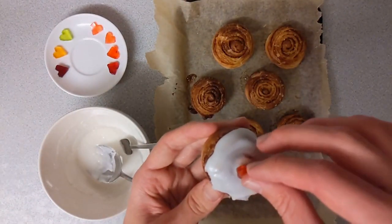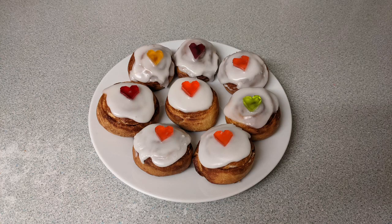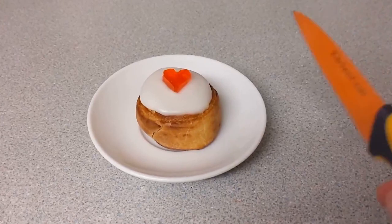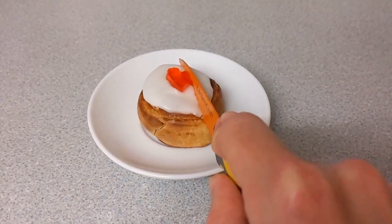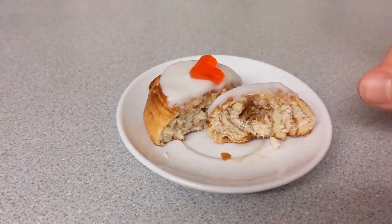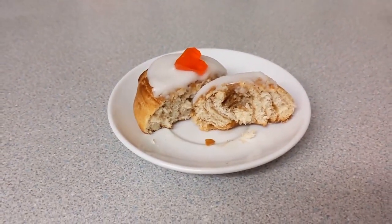And then to finish it off, I just added the little jelly heart on top. You can see the finished products here — the one in the middle looks really, really nice. The consistency of the icing sugar was perfect for it. I also like the other ones where you can see the dough poking through. I thought I'd show you me cutting one of them open so you can see the structure I've built up inside — you can see the nice layers that are formed, and the caramelised brown sugar and cinnamon.